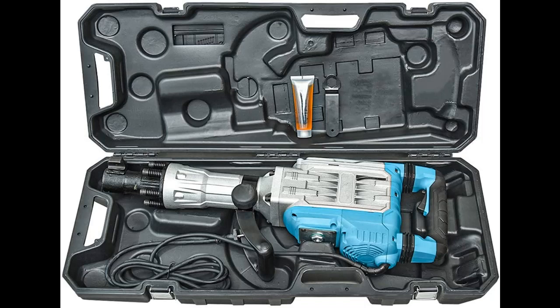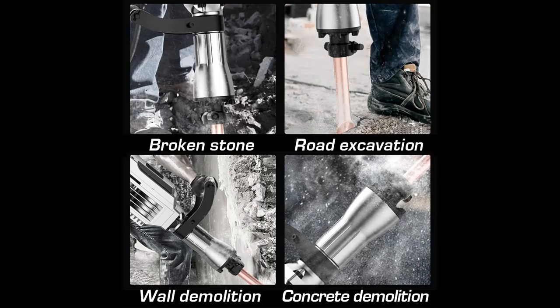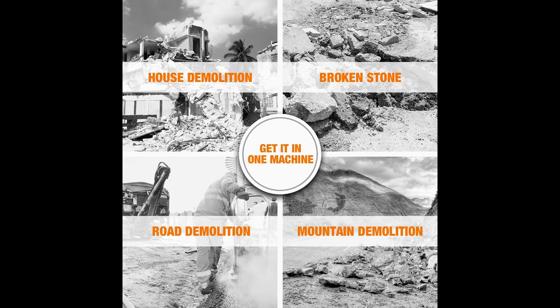Hunting for great deals on clearance products and overstocks usually means going to a mall and hitting a lot of stores. But at Amazon, we've gathered all our markdowns, closeouts, and overstock in one place, so you can find just what you want with just a little online shopping.